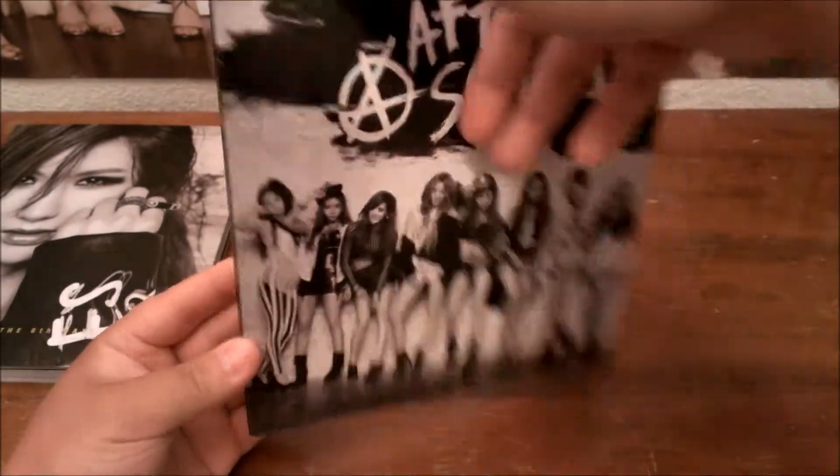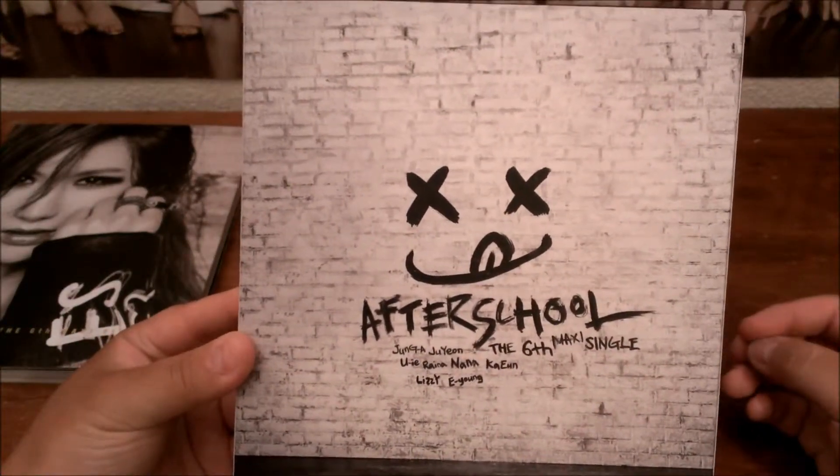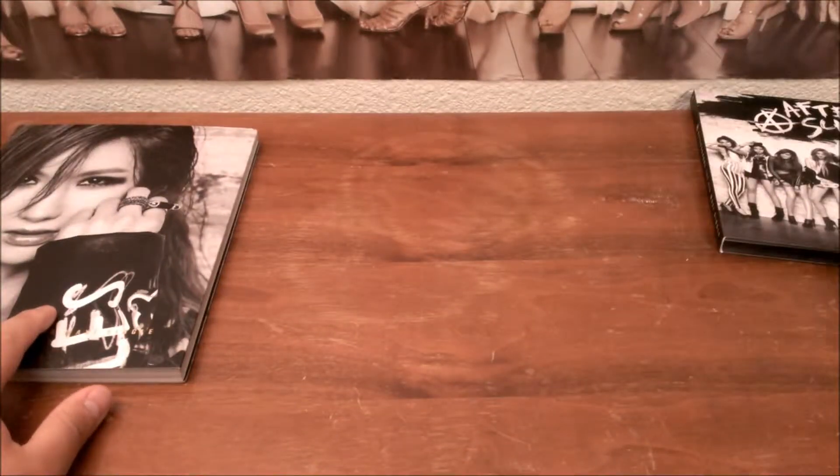So it's all black and white pictures. The back has graffiti on a brick wall — Afterschool. Same thing. Okay, that was that.